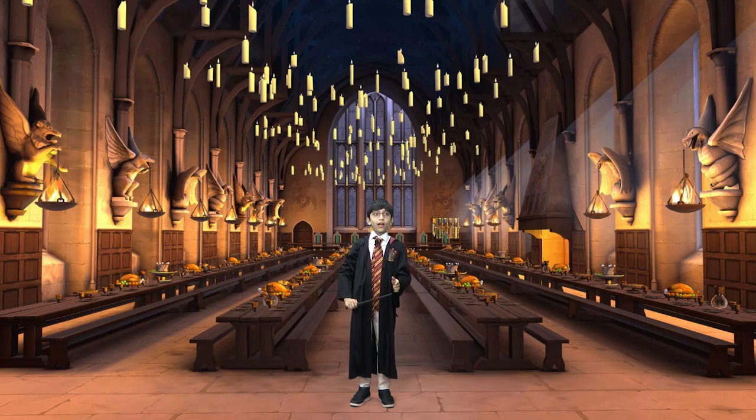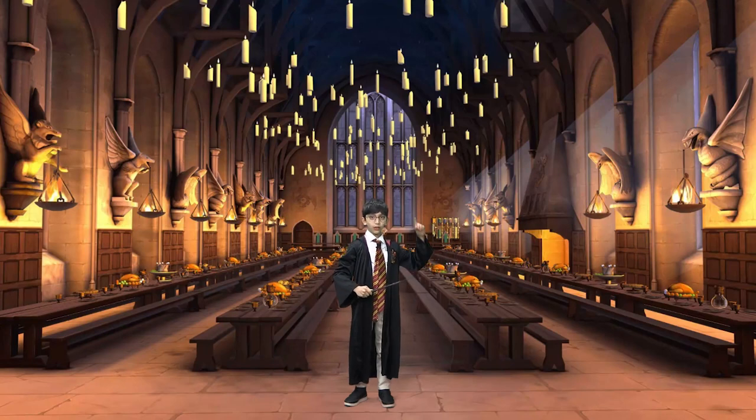Lumos! Hello everyone. Professor Dumbledore has ordered me to find the secret of healthy teeth, as Voldemort and the Plaque Army have cast an evil spell to decay everyone's teeth at Hogwarts. So come with me on the journey to fight tooth decay and stop Voldemort and the Plaque Army. Here are a few things that only you can do to save your teeth.